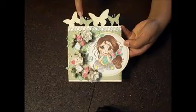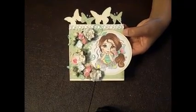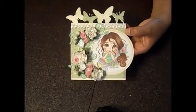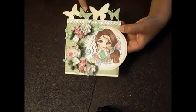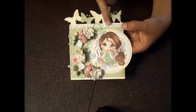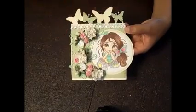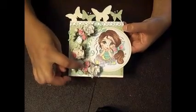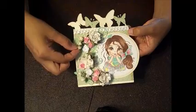I added some designer paper — it's from Crepe Paper O Darling, and it had this really pretty mint green paper. I added some pearl sprays. This white trim I got from Divine, as well as these flowers and these pink ones.